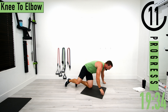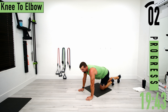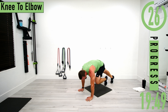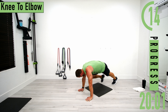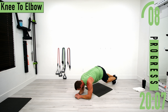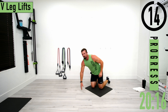Next we're going to flip over into plank position for single-side knee to elbow. At 15 seconds we'll switch. 15 seconds one side, 15 seconds the other side. If this is too tough, drop down to the elbows and try it that way. If that's still too tough, drop down on your knees and do it that way.